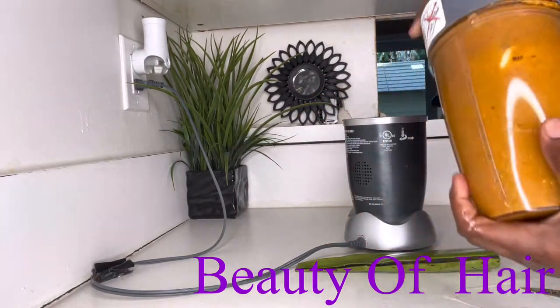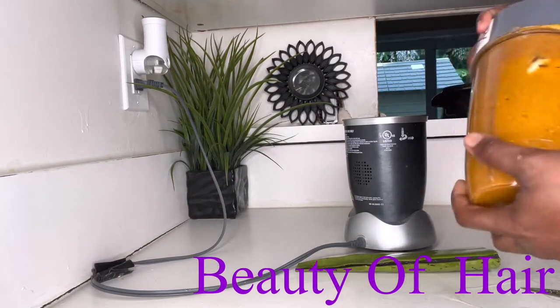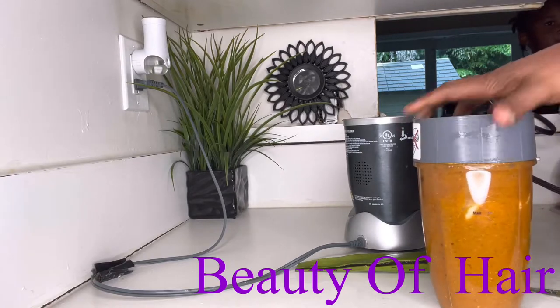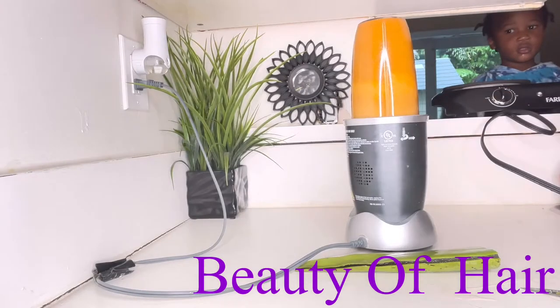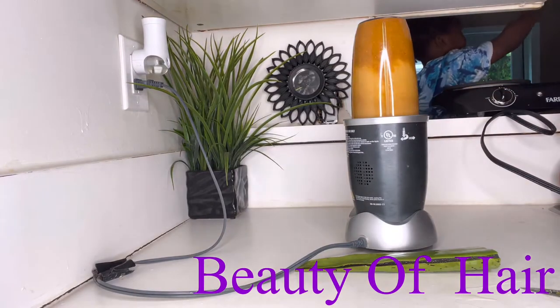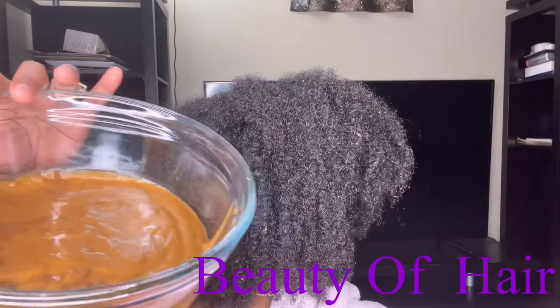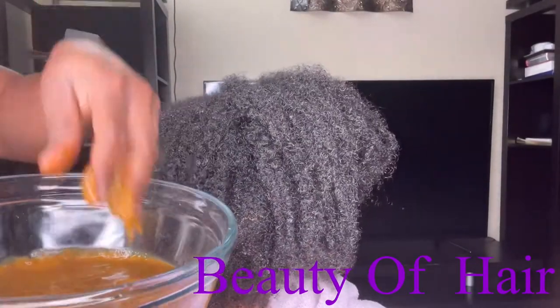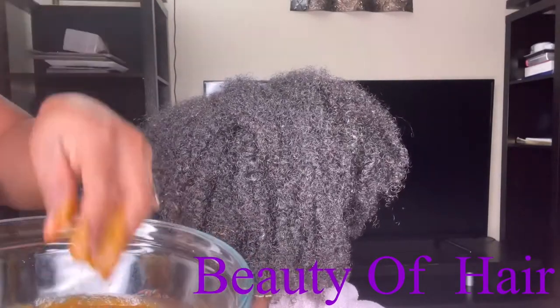You're going to blend it just like a smoothie so everything is completely smooth. You don't have to strain it — you can if you want to, but it's optional. This is how it comes out, just like a smoothie. It's ready to use, and now I'm going to apply it on our hair.